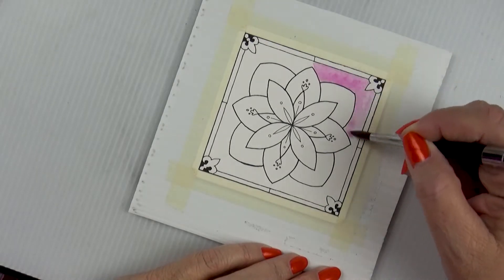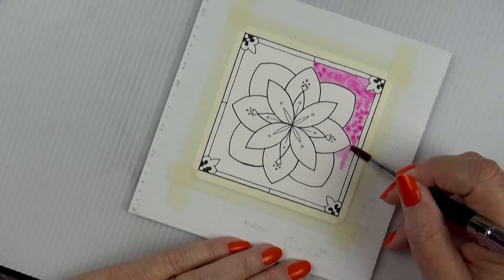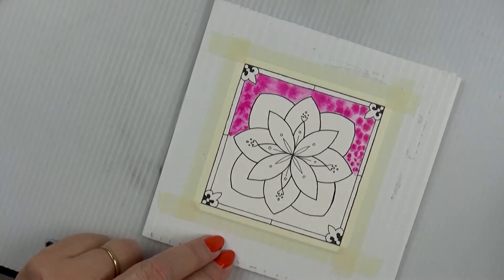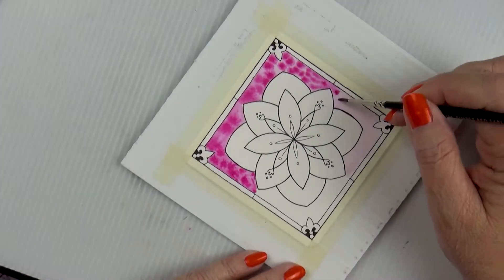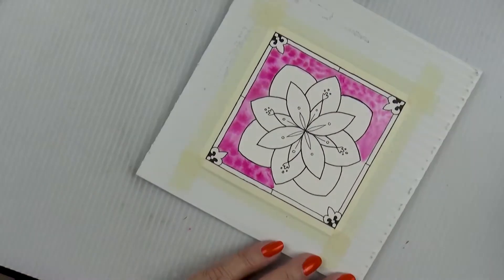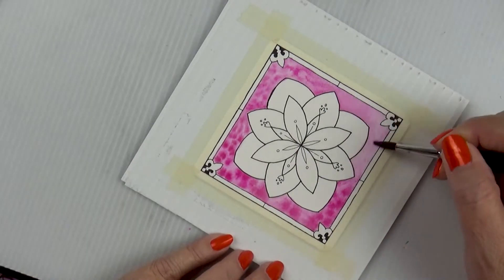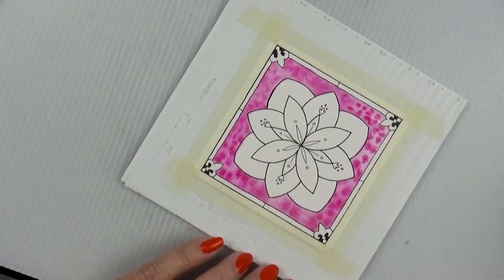I started getting really excited about some new techniques with watercolor — they may not be new to others, but ones I hadn't used in this particular way. You know how we usually want to get the most smooth, perfect, even washes with watercolor? Well this time I wanted to mix color in a dappled way so that it left a very uneven but cool-looking textural background or wash.